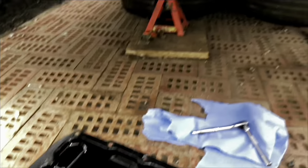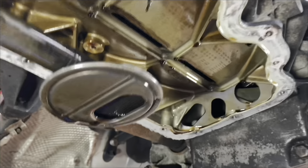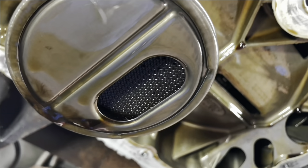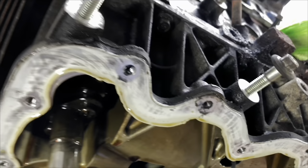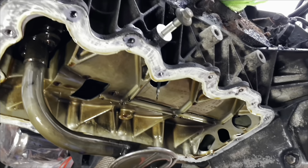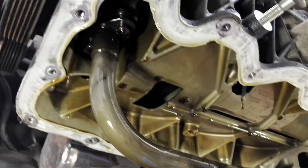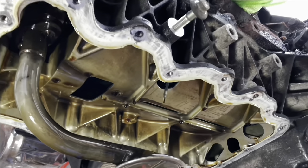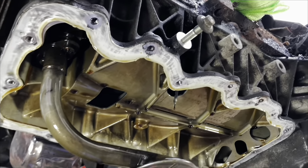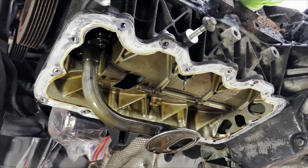What I wanted to check is that there was nothing in the oil pickup - that's all nice and clean. The gasket I did last time I wanted to check was done properly and the right amount was on there and it hadn't squidged out or blocked anything, so I'm happy with that. What I'm going to do now is scrape off the old gasket and then basically do the same again - put it back on, torque all the bolts to spec, and that's one job done.